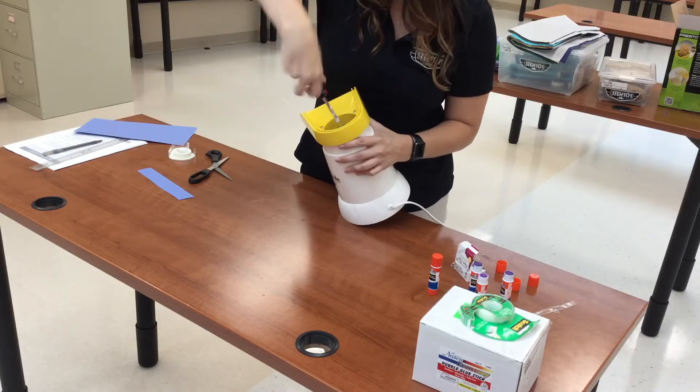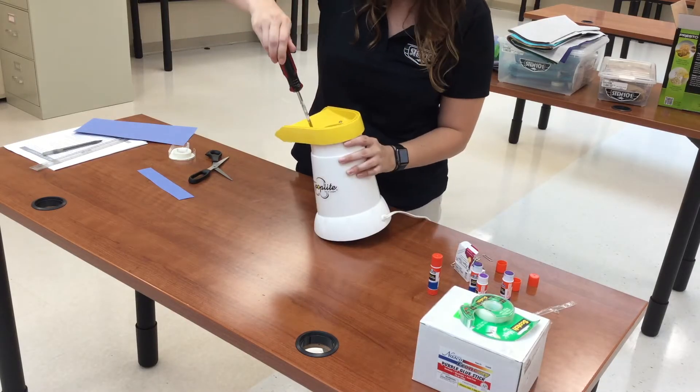To prep the popcorn popper, all you have to do is remove the three screws and take the top off.